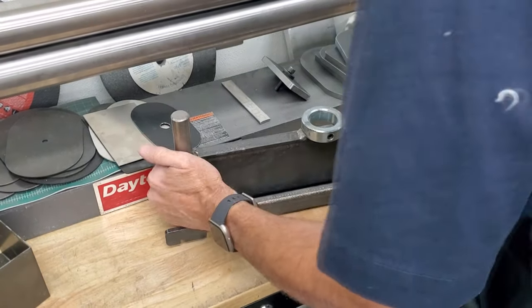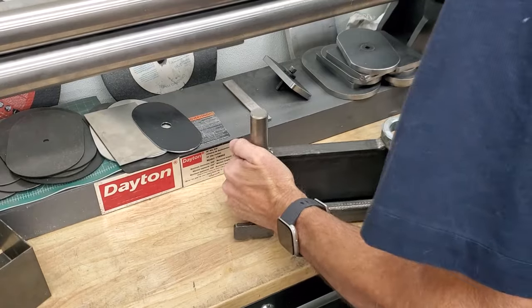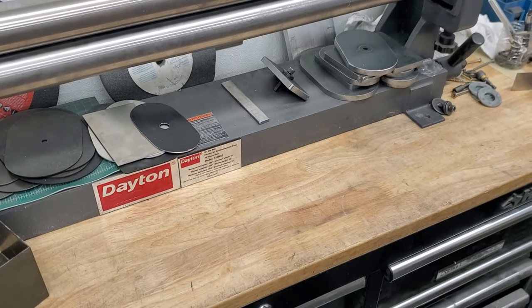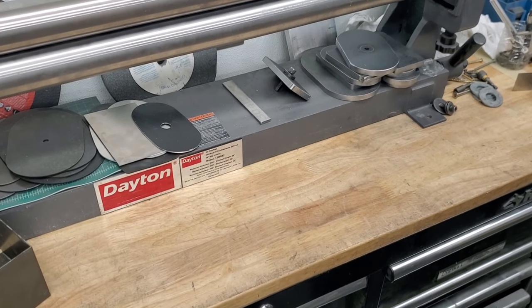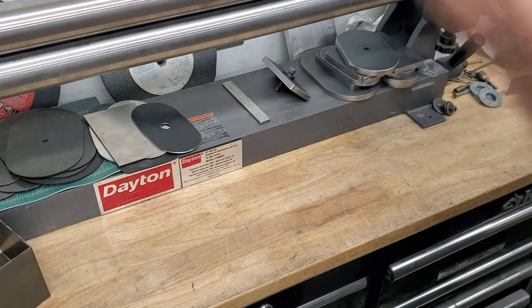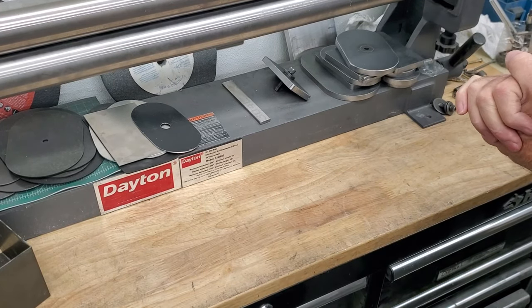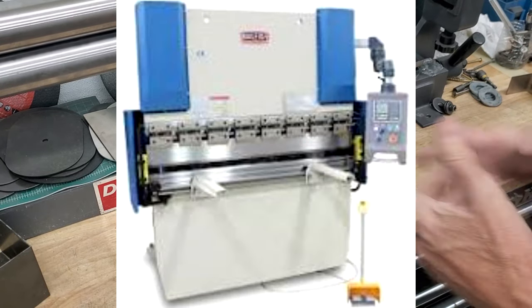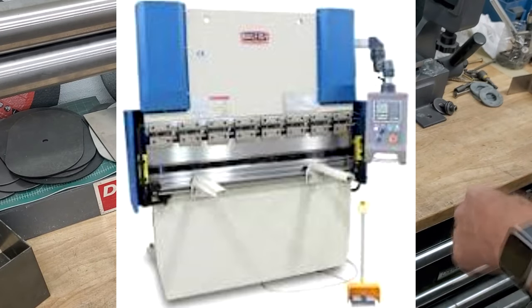So I've been exploring other ways of bending that don't require spending tens of thousands of dollars on equipment. You can always get a professional press brake, but they're like $15,000 or $20,000, and the tooling is probably just as much.